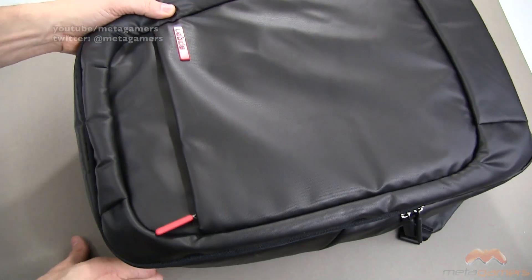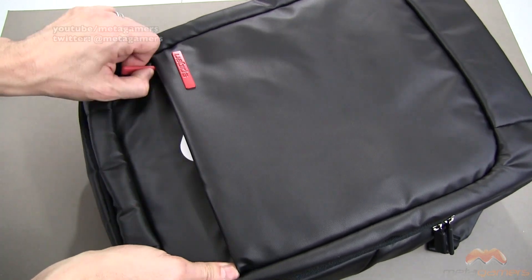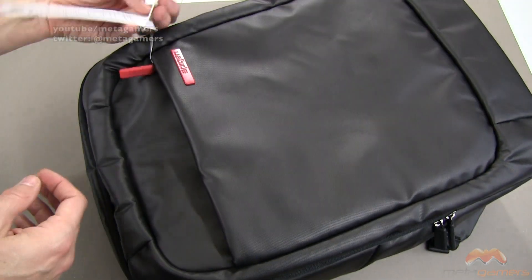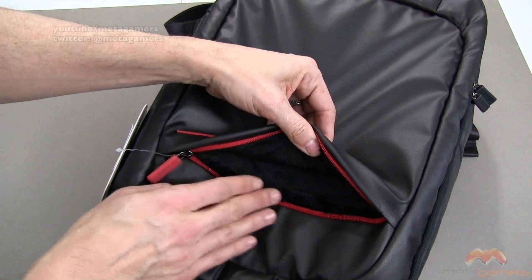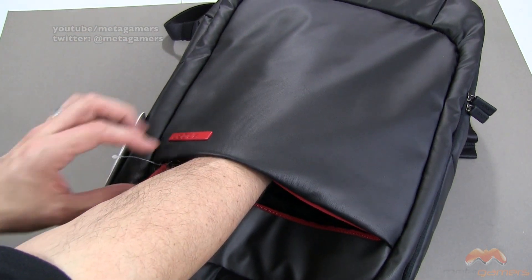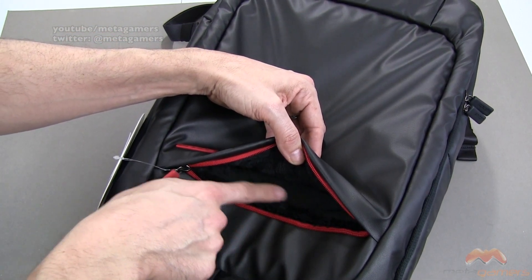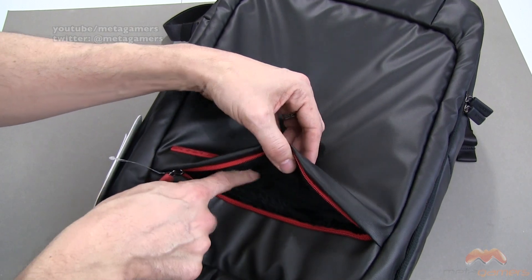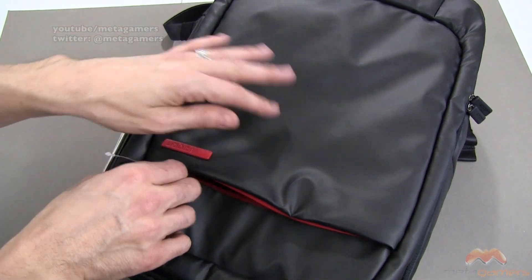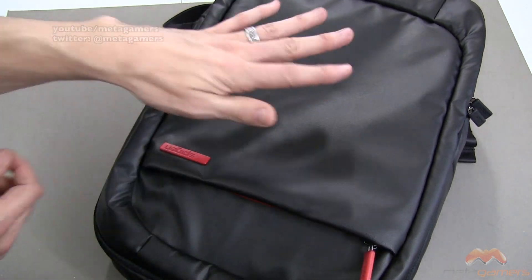There's a very nice pocket here with a red accent zipper on the front. Inside this pocket it goes really deep — almost half an arm's length. The interior is super plush material, almost like a faux fur on the inside. I really like that. So if you want to throw your tablet in there, something that needs a little extra protection so it won't get scratched up, that's the way to go and it'll work really well for you.